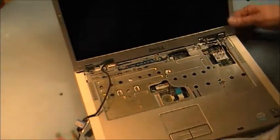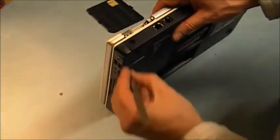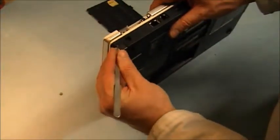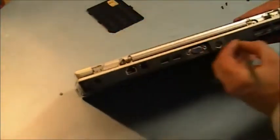There are two screws hidden at the back. Now the cover — and there is another cover on this side.